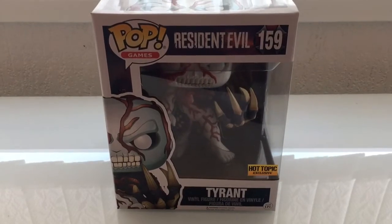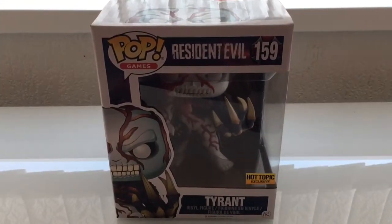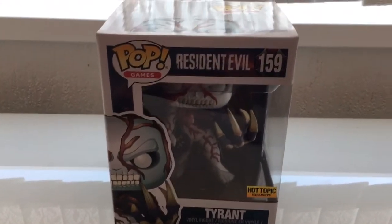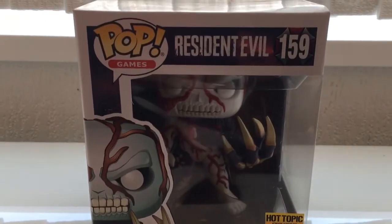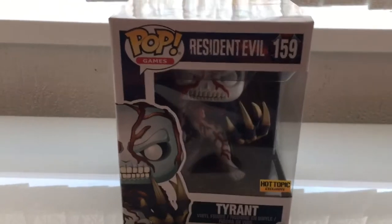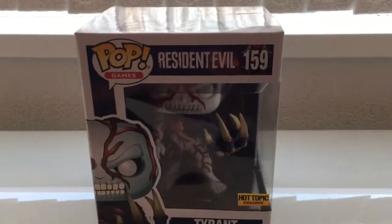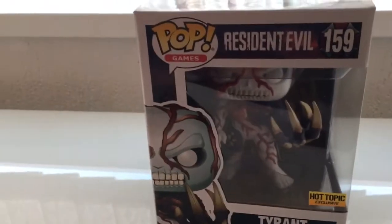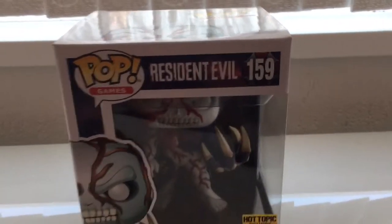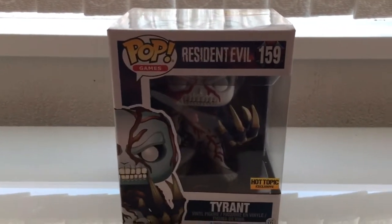Hello everyone, this is Biorezzi and welcome to another collection video. Look what we have here — it's a Pop figure. It's the Tyrant, my first ever Pop figure. I've never really been into them because, to be honest, I only collect Resident Evil.